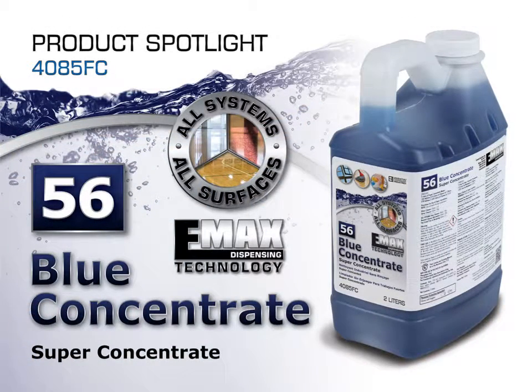Blue Concentrate number 56 is a part of our super concentrate product line and can be used in our Emax dispensing equipment. It is also one of our versatile all systems and all surfaces products.